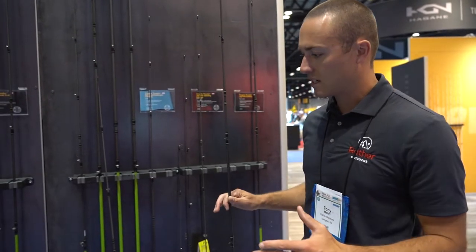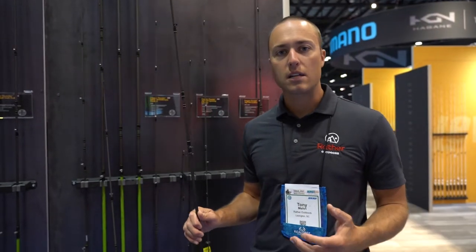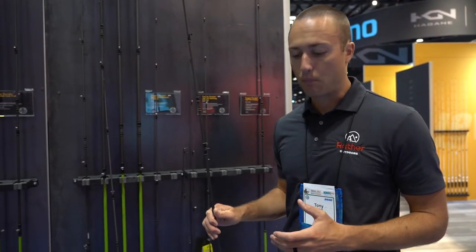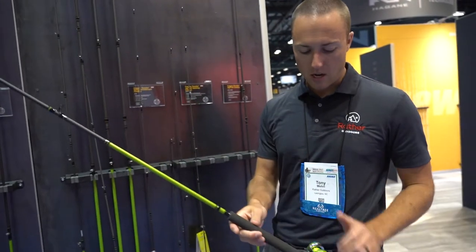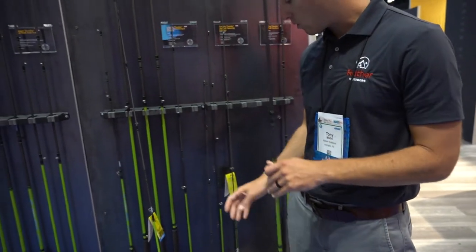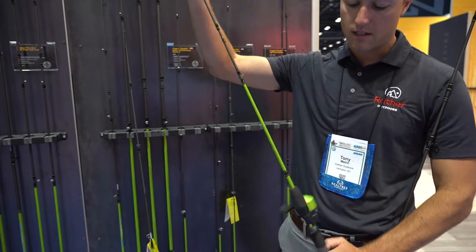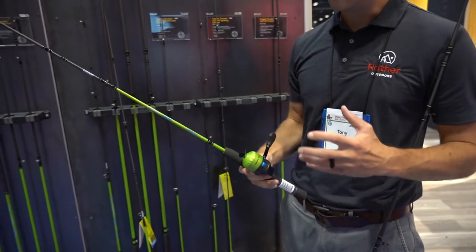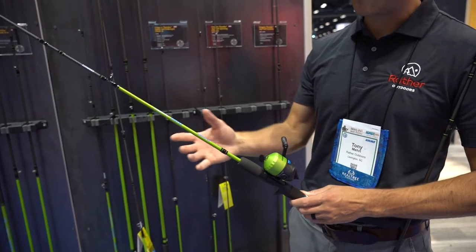Now everything is higher quality. The rods are all graphite rods — no more fiberglass except for the telescopic pole. So much higher quality blanks, and we've revamped the reels as well: higher quality spinning reels, higher quality spin cast reels. We have a really good variety in the Crappie Thunder side of things, and we've updated everything to this standard cosmetic — the blue and green.